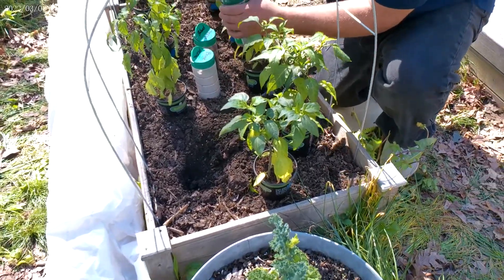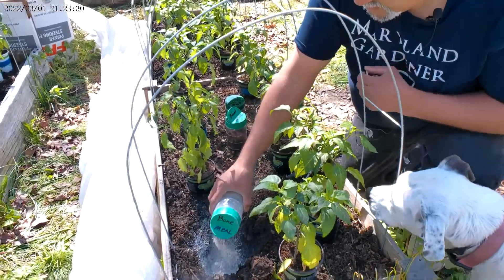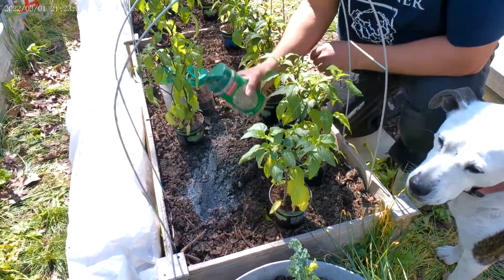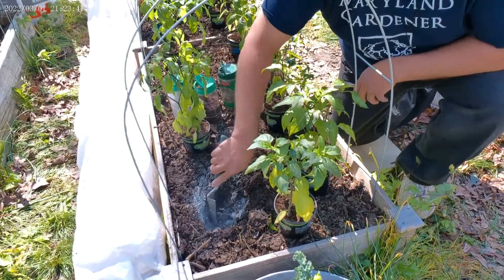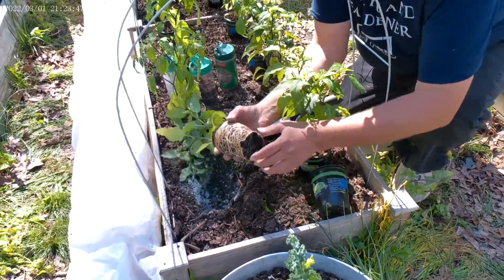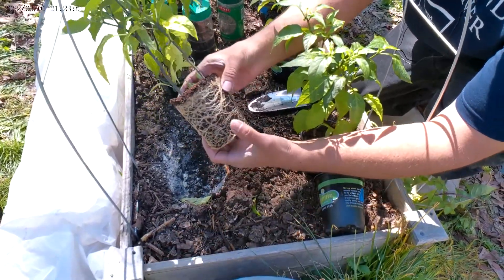Now they are flowering so I'm going to use a little bit of bone meal, blood meal, and granular fertilizer, working it into the soil. They're a little bit root bound, so we'll see how that turns out.